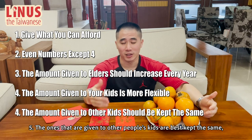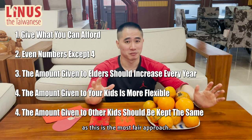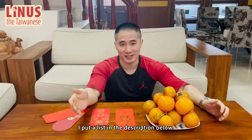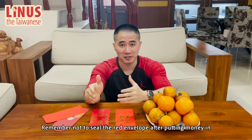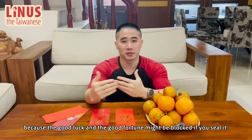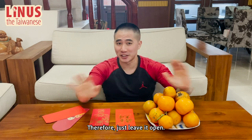The amounts given to other people's kids are best kept the same, as this is the most fair approach. For reference on how much you should prepare, I put a list in the description below — don't forget to check it out. Number 5: Don't seal the red envelope. 别封红包袋。 Remember not to seal the red envelope after putting money in, because the good luck and good fortunes might be blocked if you seal it. Therefore, just leave it open.